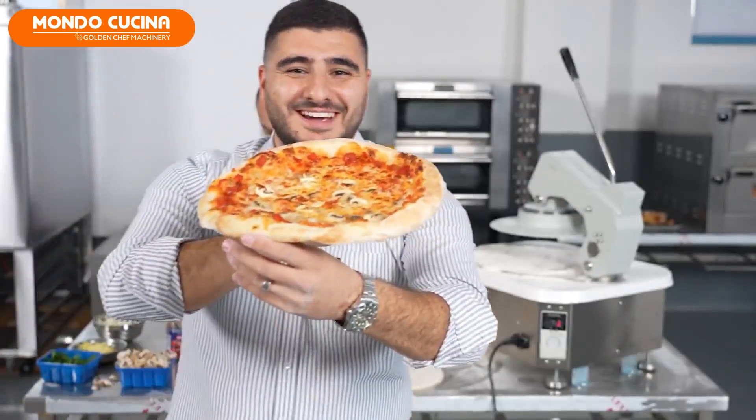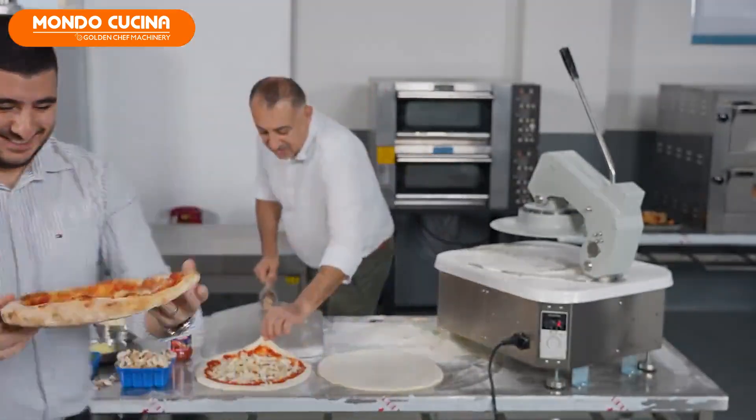Don't forget my face. Thumbs up! Thank you. Take these.